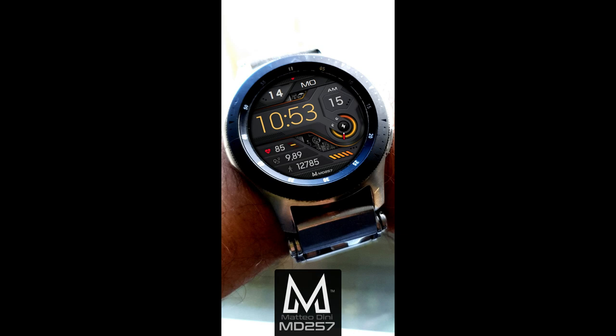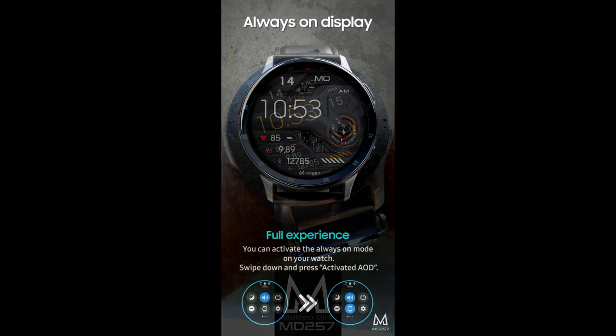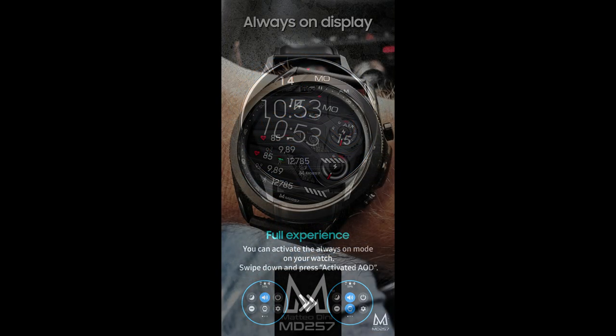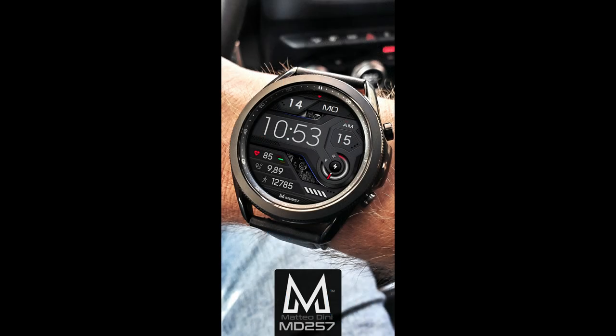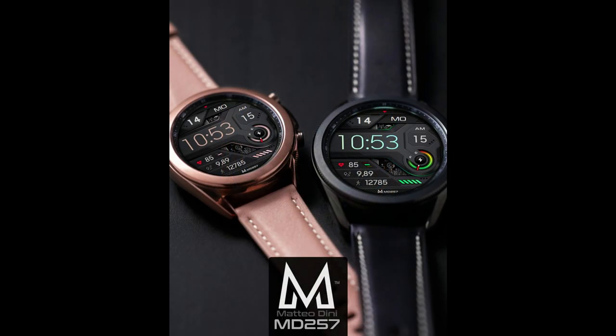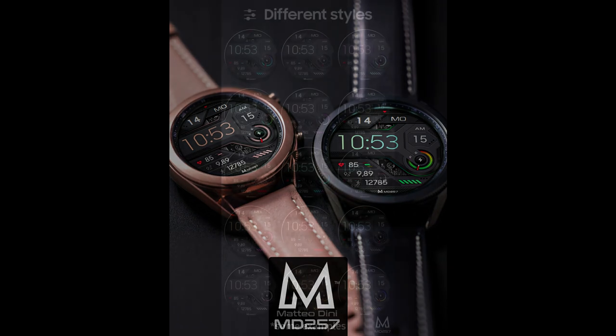Hey everyone, welcome back to Jibber Jab Reviews and thanks for tuning in and supporting the channel. For today's show I have yet another brand new release to share with you from our friend Matteo Dini. This one is called the MD257 model and he's released a very modern sporty all-digital design which comes pre-loaded with some great accents and themes.